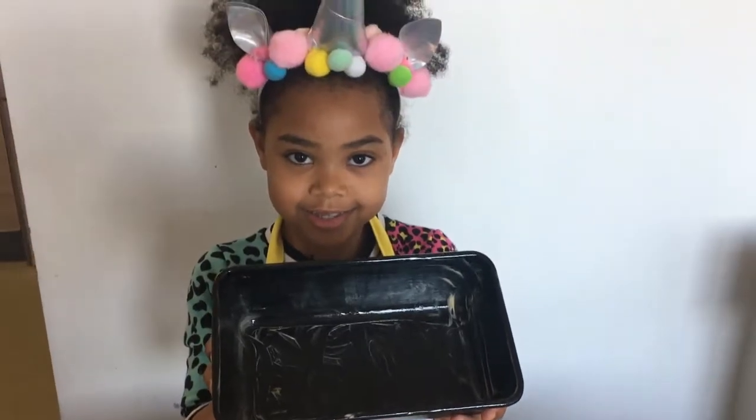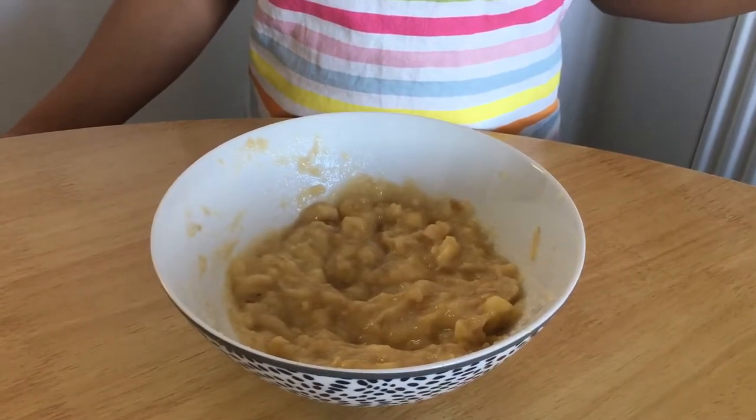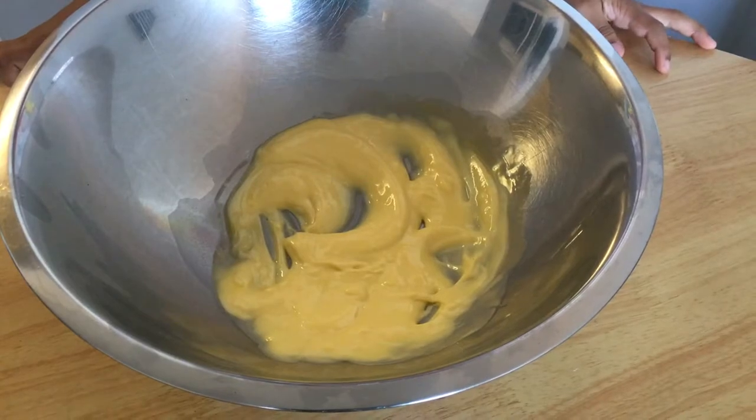Butter the inside of a loaf tin. First you need to mash two ripe bananas. Then you need to soften 140 grams of butter.